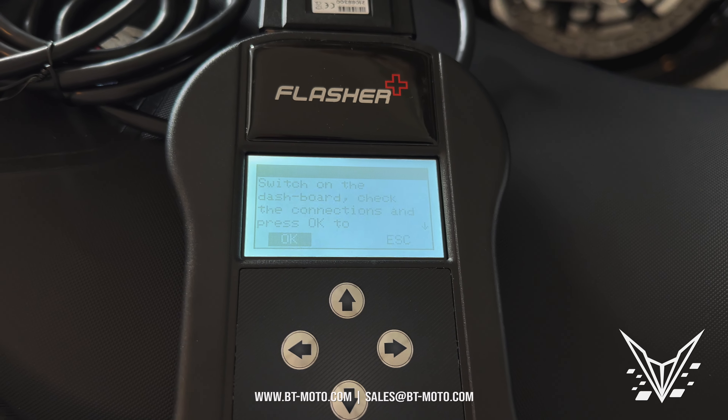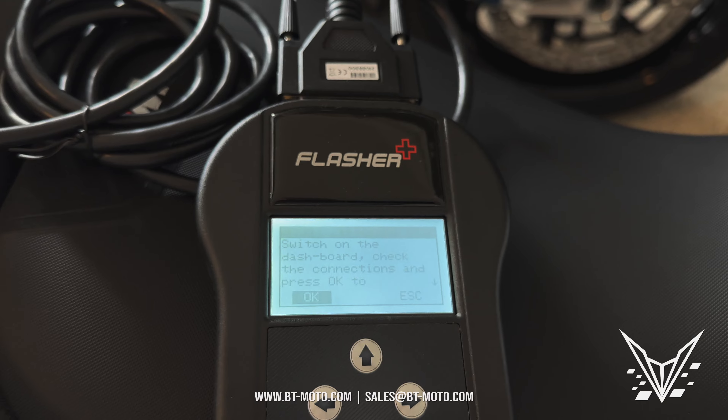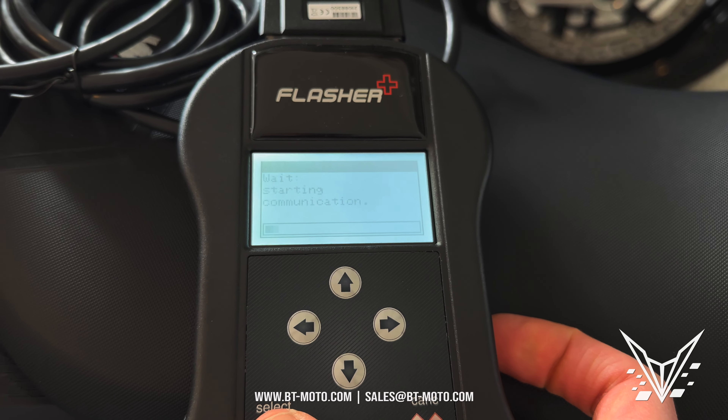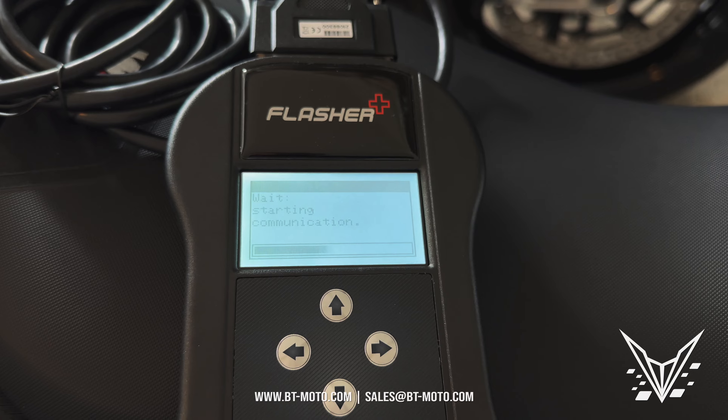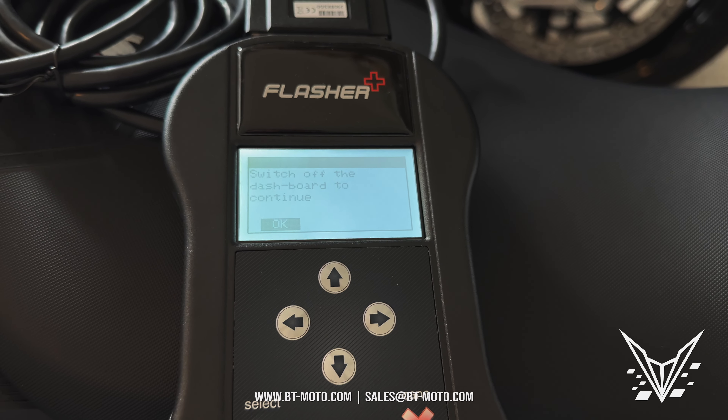Now it's going to walk you through some steps. It's going to ask you to key on, so I'll need the key here. Let's key the bike on and start communication. This process on this bike doesn't take very long.